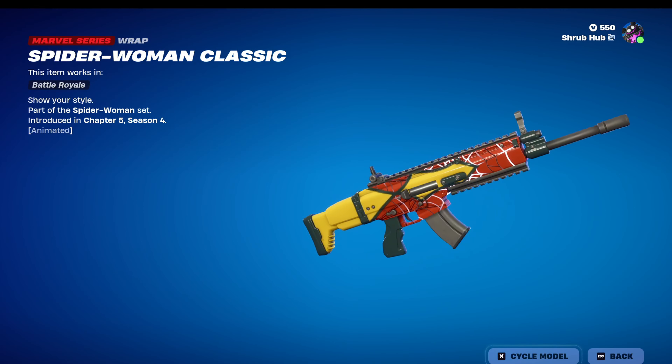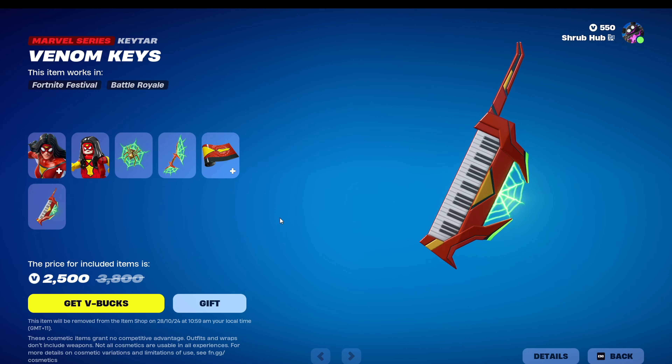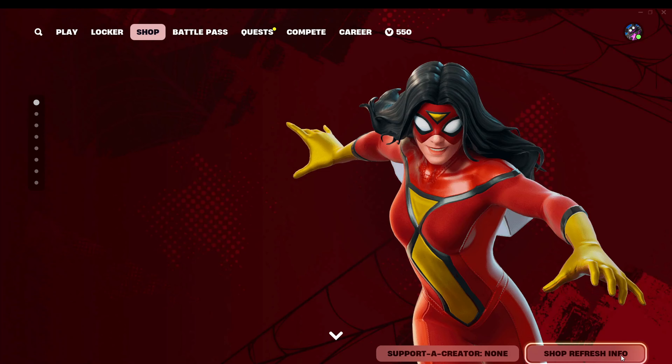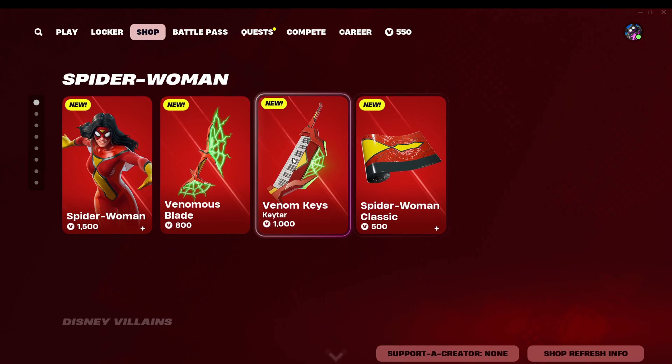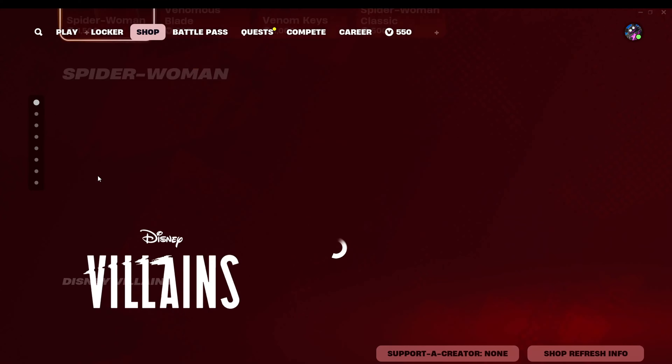Then we have the Spider Woman Classic Wrap that is animated — looks pretty nice. And then we have the Venom Keys, they look pretty nice, it's a key design. All set B2, it's $2,500 for the bundle, and these are the prices individually. The only thing I would buy individually is maybe the skin.